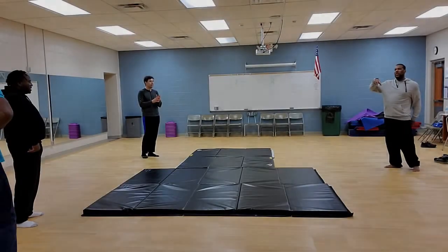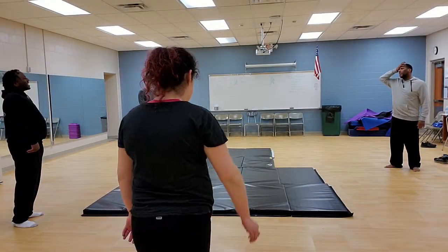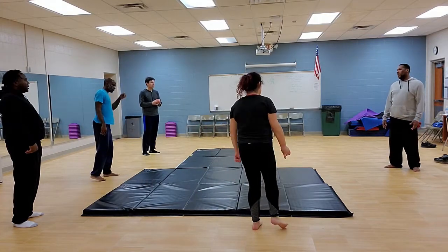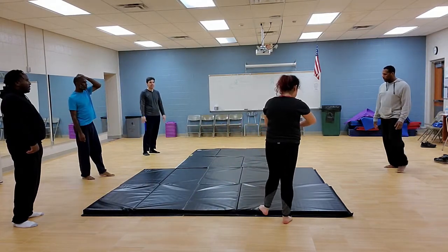This is a video of me doing takedowns and stuff like that. There are a lot of different ways you can take people down, as you can see.